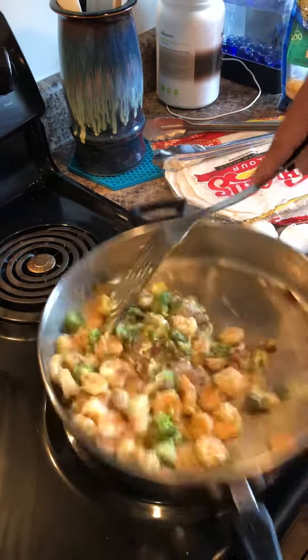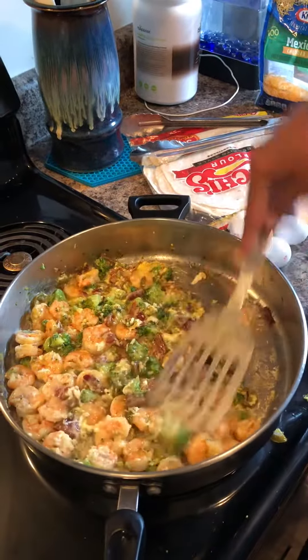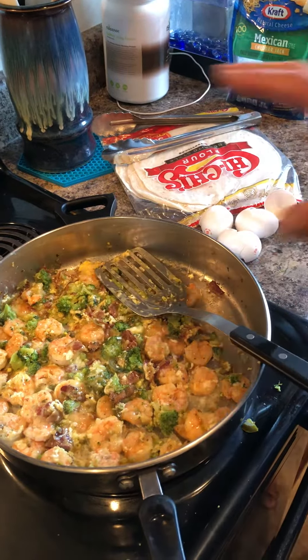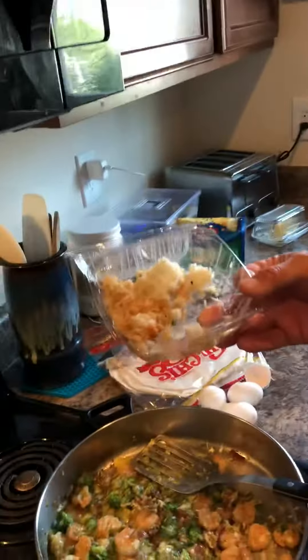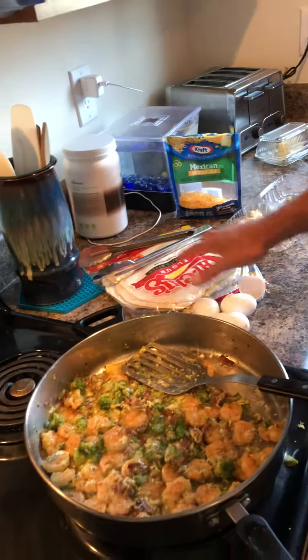We're going to flatten this back out a little bit by shaking it and then let that cook a little bit. Then we're going to let that cook just for a few minutes. And then we're going to add some leftover rice I got from a Japanese place last night. And then we're going to top it off with some cheese, and then we're going to wrap it up real nice in a tortilla. I'll be right back.